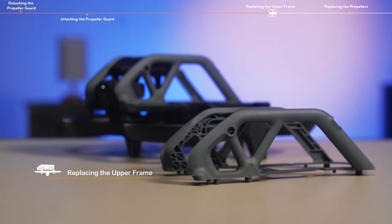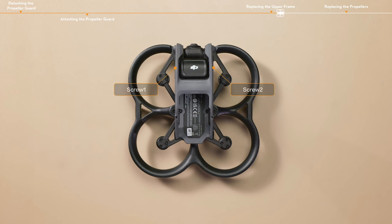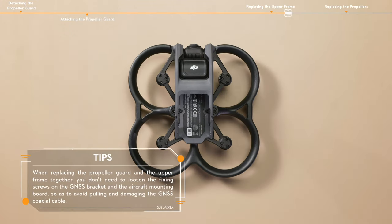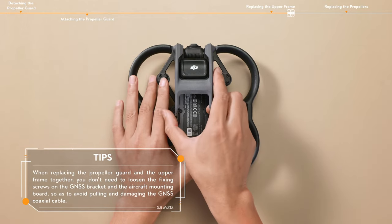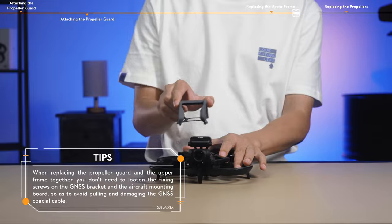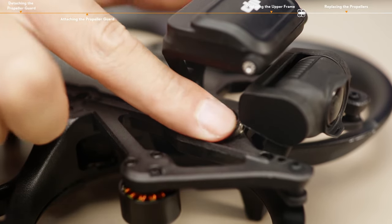Replacing the upper frame. Remove the six screws on the bottom center mounting board. Remove the two screws on the upper frame and GNSS bracket. Gently remove the upper frame to avoid damage caused by pulling the GNSS bracket. Before replacing the upper frame, check whether the coaxial cable is loose.